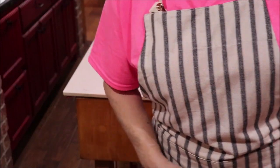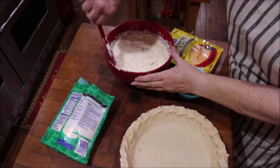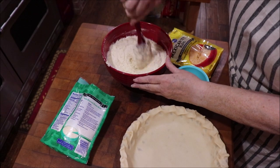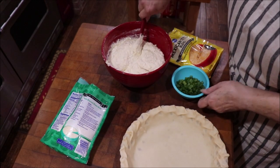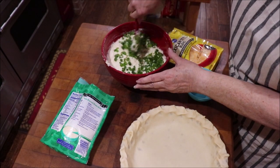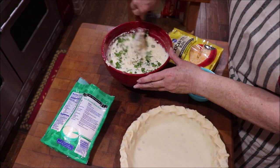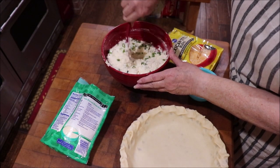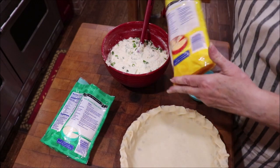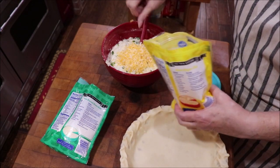I've got all of this mixed and my oven is up to temperature. I'm going to stir in a half cup of green onions. I'll give y'all the full recipe. I'm also adding Mexican blend cheese — probably about three-fourths of a cup — into the potato mixture.